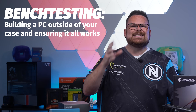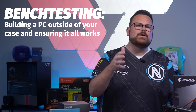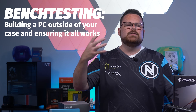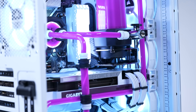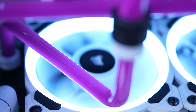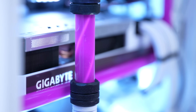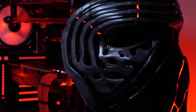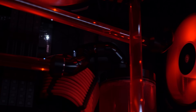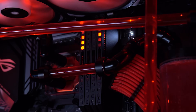What bench testing essentially is, is building your PC outside of your case and ensuring that it works before taking the time to put all of it inside its new long-term home. If you're planning on doing a custom water-cooled PC — not an AIO, but a full custom loop — this process becomes doubly important, because finding a failure here can save you even more time. If a card doesn't work before you put a GPU block on it, did you break it when putting the block on, or was it broken before?